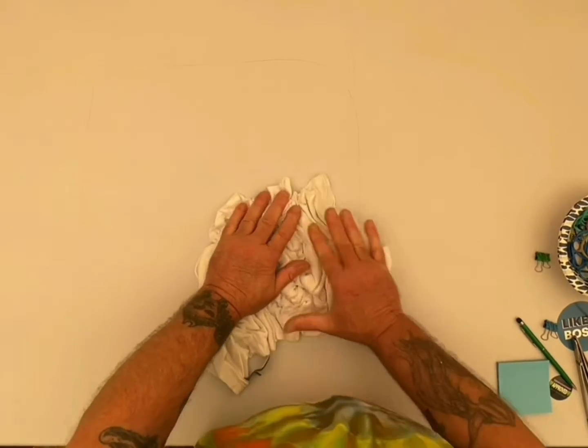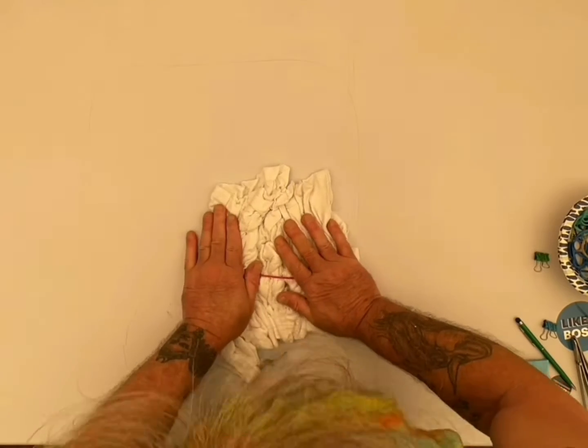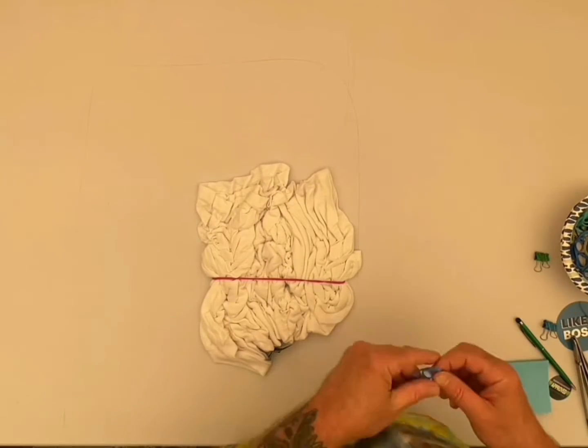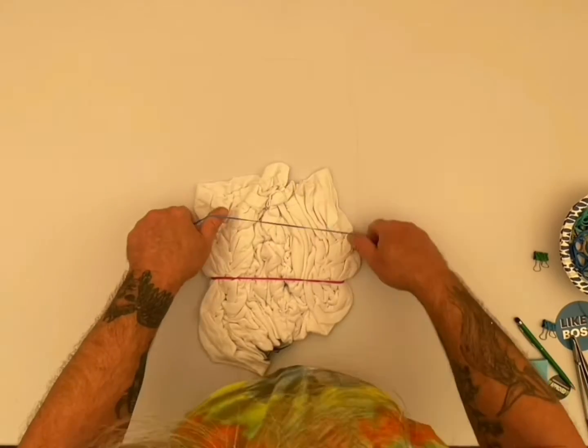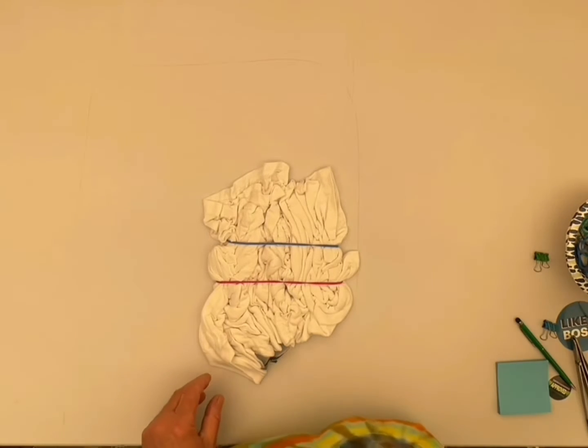When you're putting on the rubber bands, be really careful. With scrunches, they want to fold in half. So I always release the rubber band gently and pretty much squish it in at the same time, so it doesn't fold up on me.